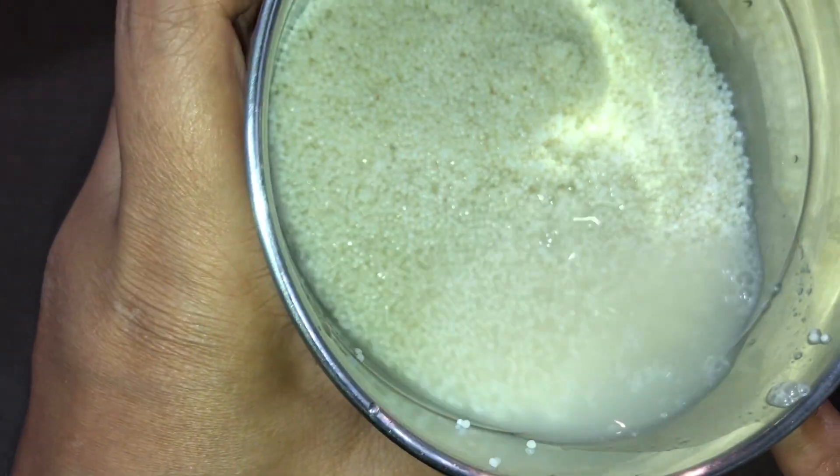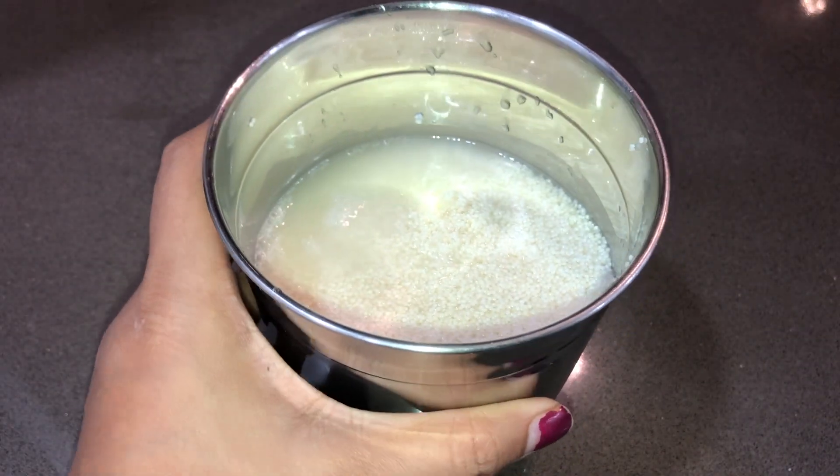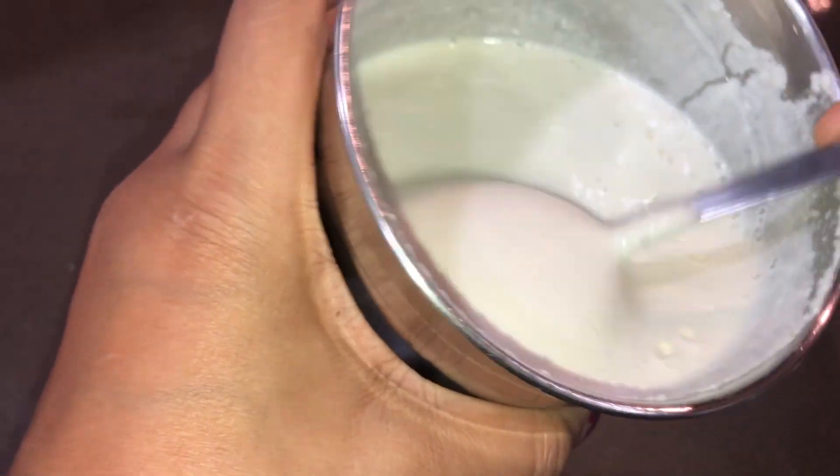Now it has been 2 hours. We will add one-fourth cup of water so that our batter turns out good. After grinding, you have to maintain the right consistency — keep it just right, otherwise your cutlets will not be good.